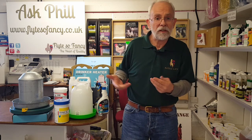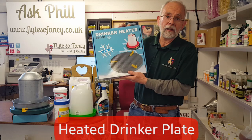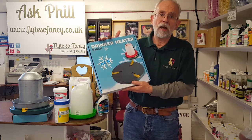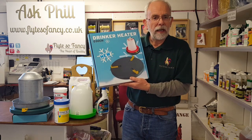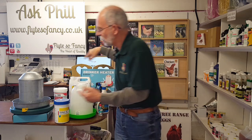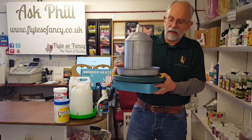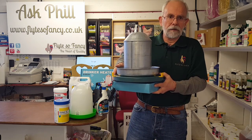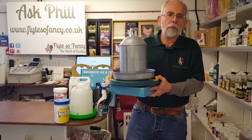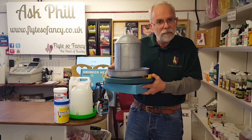The high-tech alternative is a heated drinker plate. These run on low voltage, so you need to run an extension cable out to your hen house, but they're quite safe to use. You just stand your drinker on it, plug it in, and it will keep it ice-free for the day. I would suggest putting it away at night, since the birds are sleeping and not drinking anyway.